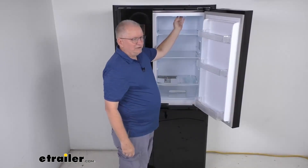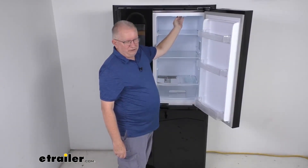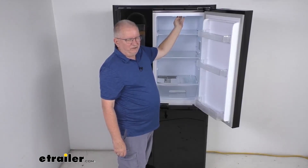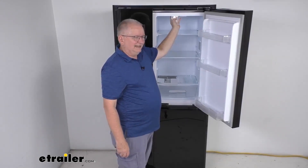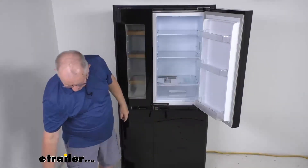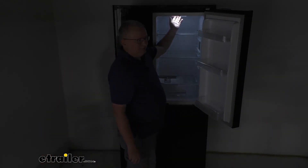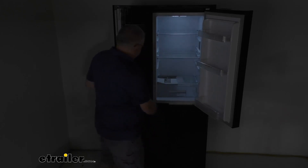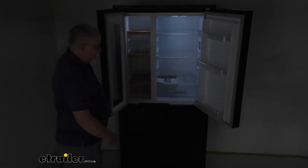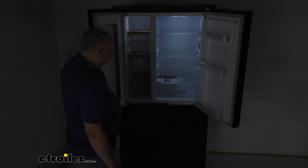It has an adjustable thermostat right up here by the light, which gives you ultimate temperature control. The refrigerator temperature range is 32 to 50 degrees Fahrenheit. The lighting on the inside is LED — I'll turn the lights off so you can see the nice bright LED lighting inside, and also over on the wine cooler side. When you close the doors, the lights go off.